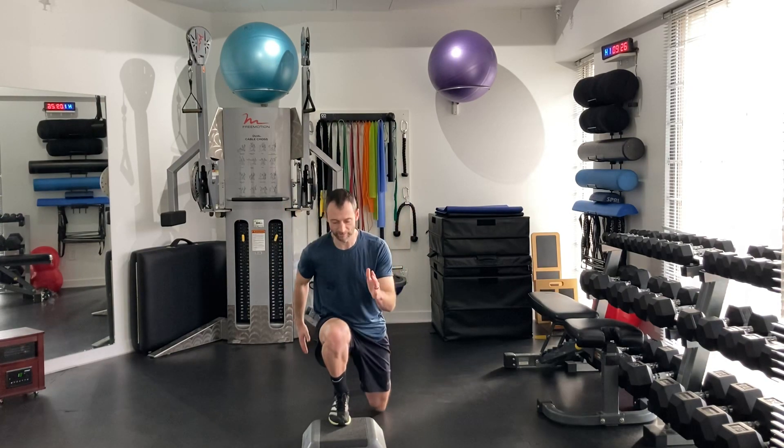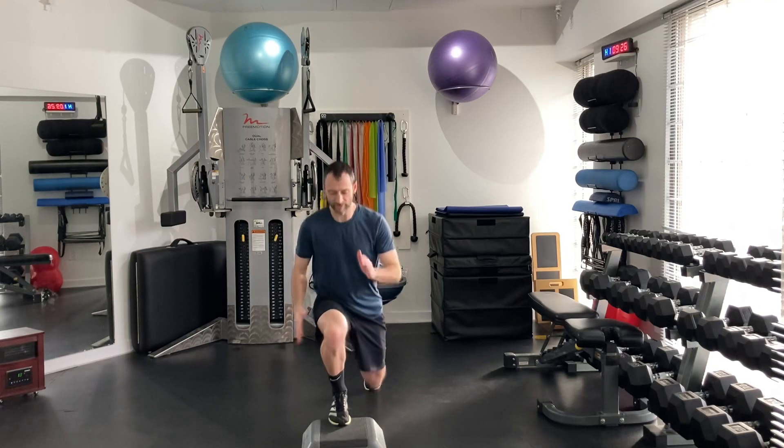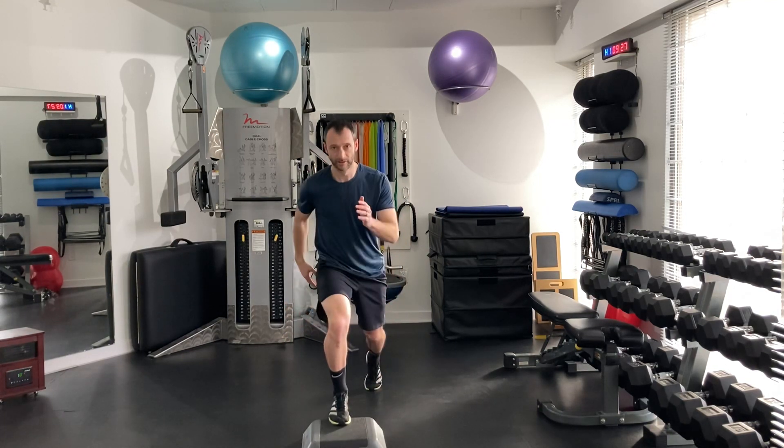Hands on hip. Generally I like people to get in a little athletic position or if you're coming back and forth. I just find this way it's a little bit more unstable, whereas if I'm staying over top, it's a little bit more stable.